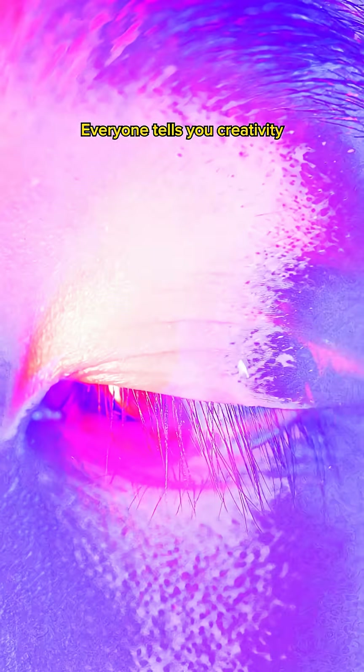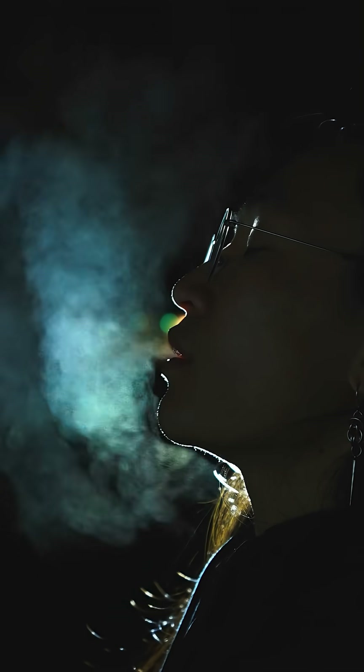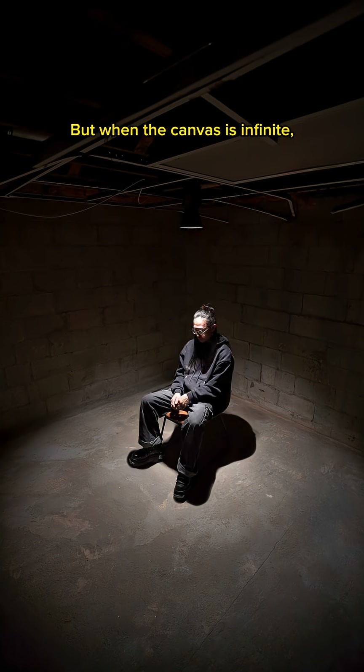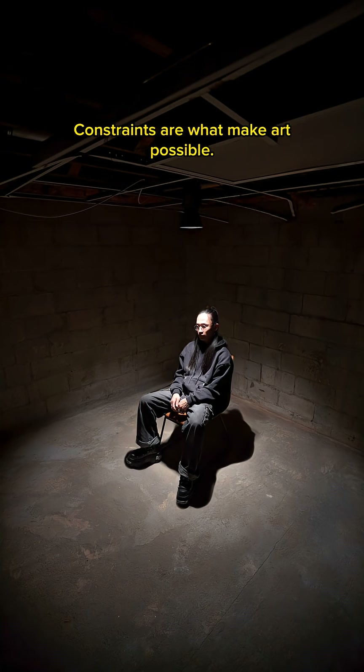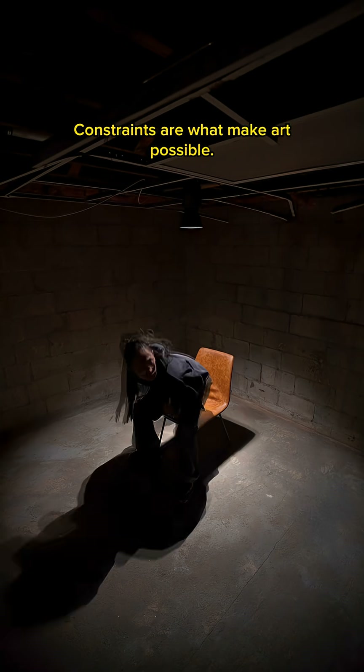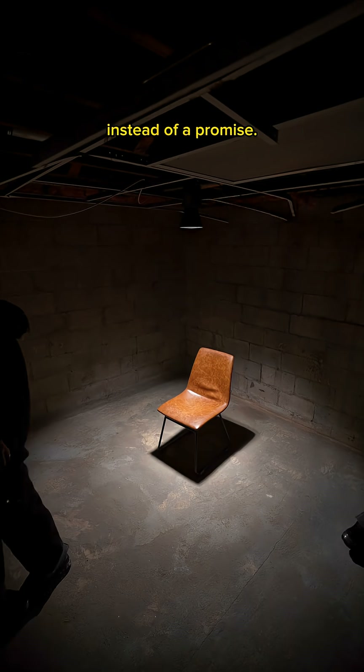Everyone tells you creativity is freedom. But when the canvas is infinite, every direction feels wrong. Constraints are what make art possible. You give yourself a box, and suddenly you have a starting point instead of a promise.